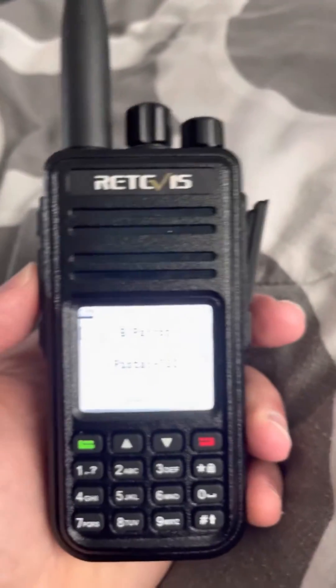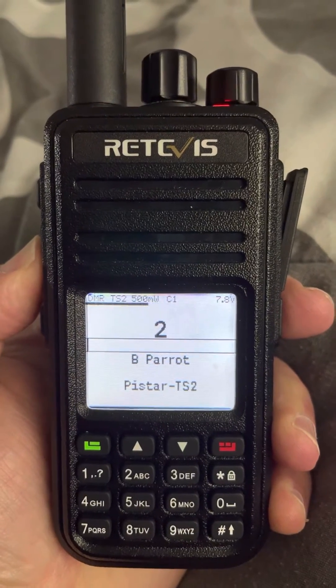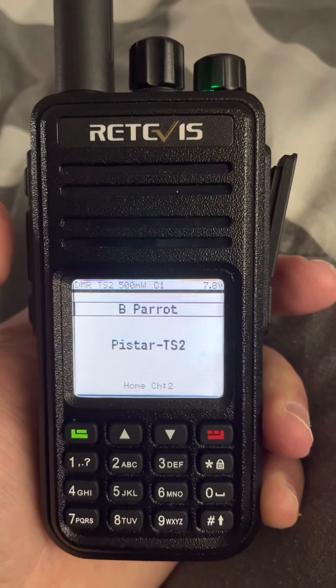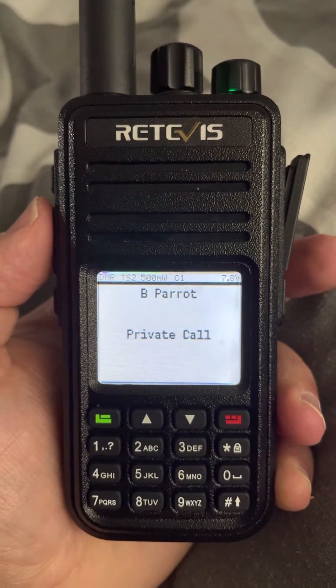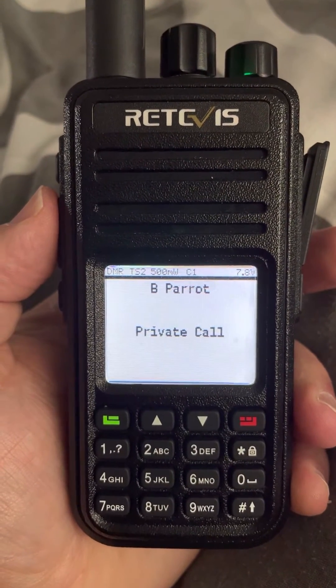Let's see how the parrot works really quick. This is AlphaCharlie8 Zulu Delta testing the Brandmeister Parrot. [Parrot echo]: This is AlphaCharlie8 Zulu Delta testing the Brandmeister Parrot.